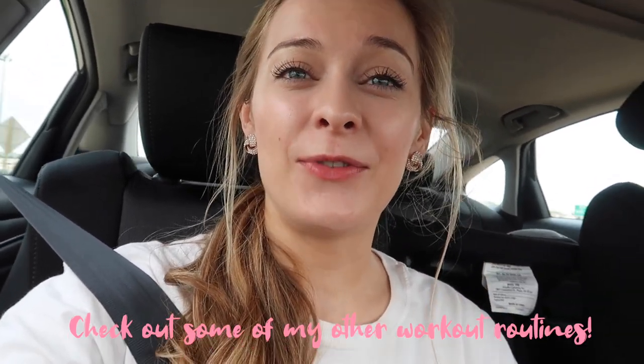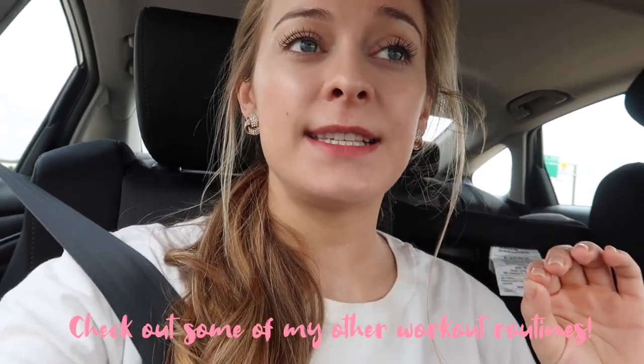Hey you guys, welcome to my channel. My name is Liz. If you're new, I'm so happy you're here. This video is geared towards beginners, so if you're not a beginner in the gym, this workout might be pretty easy.